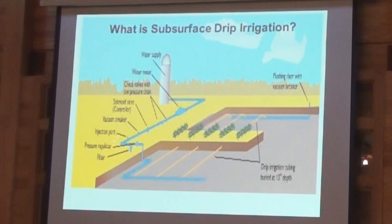From there, whether you're injecting fertilizer or not, you can go through the filters. Then we have the tape connected on each end of the field. This is one of the first differences between a shallow surface drip tape and one that's buried three to four inches deep — it's connected on each end of the field.